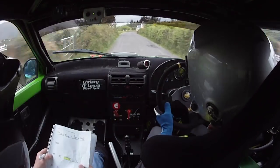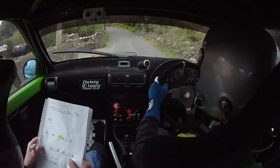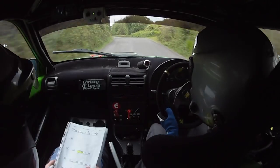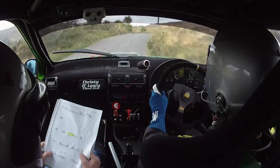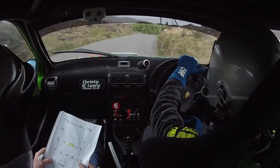Caution, late 3 right and a 5 left. 65 left over crest. 5 left over crest, 65 right into crest, 4 left.